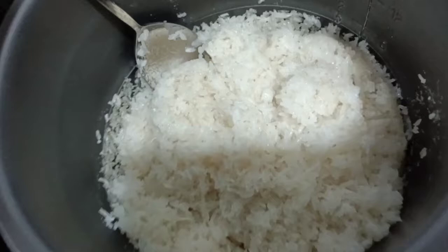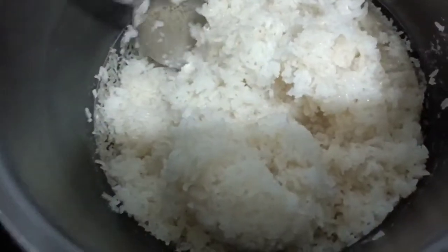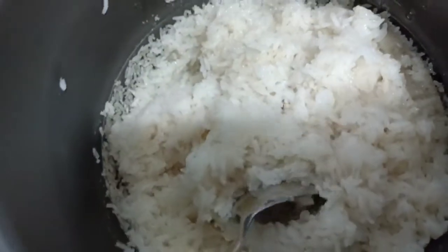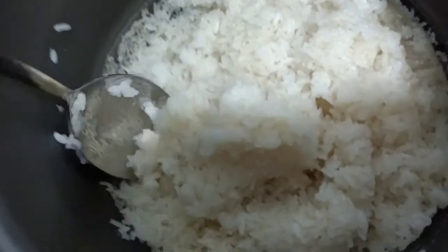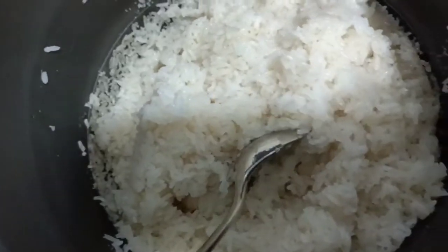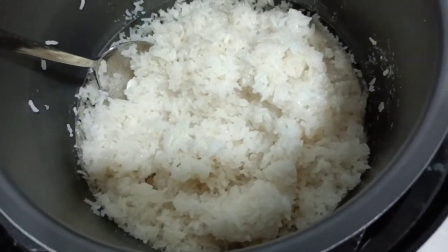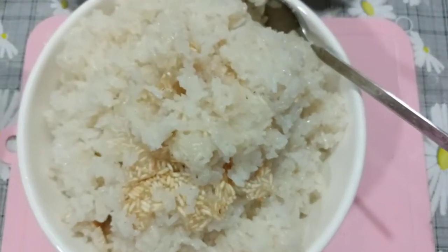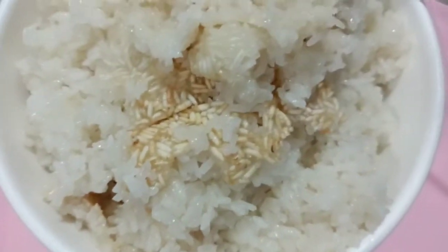The sticky rice is already hot. And it's here guys — it's ready! You can see that it's a dukot — very sticky.